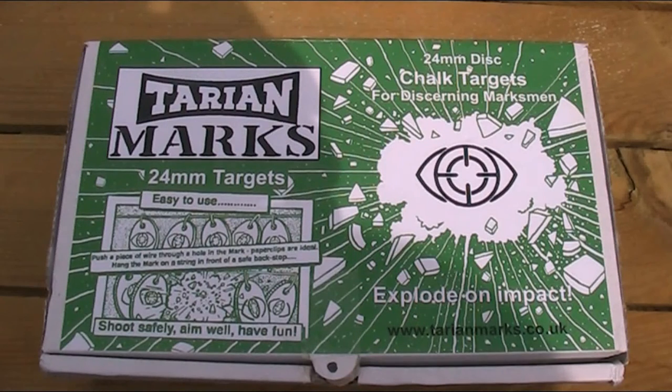As you can see here I have a box of these Tyree and Mark's targets. These are chalk targets for air guns and small bore guns that are designed to explode on impact. They're obviously designed to explode in the same kind of way that a clay does when it's hit by a shotgun.